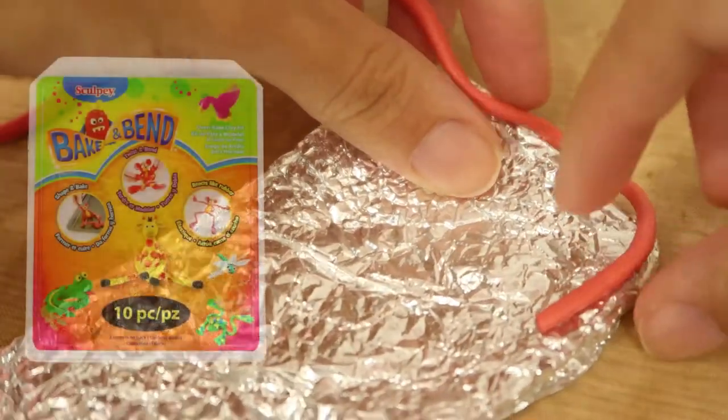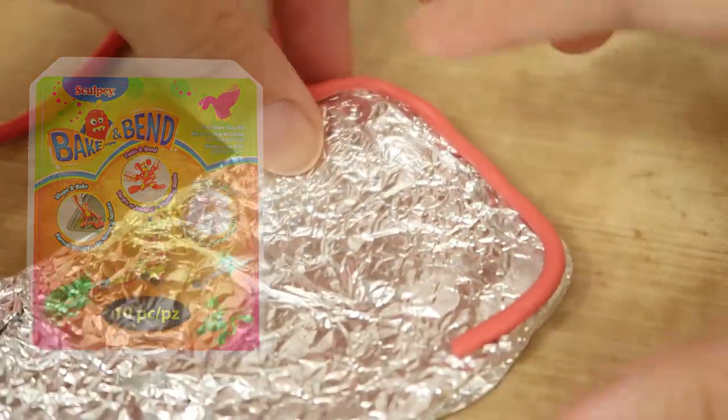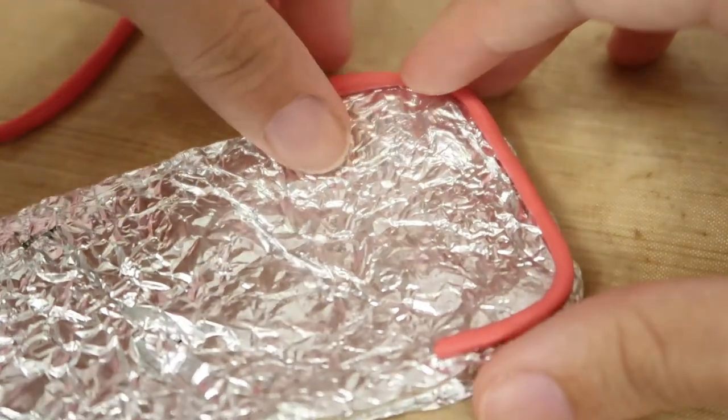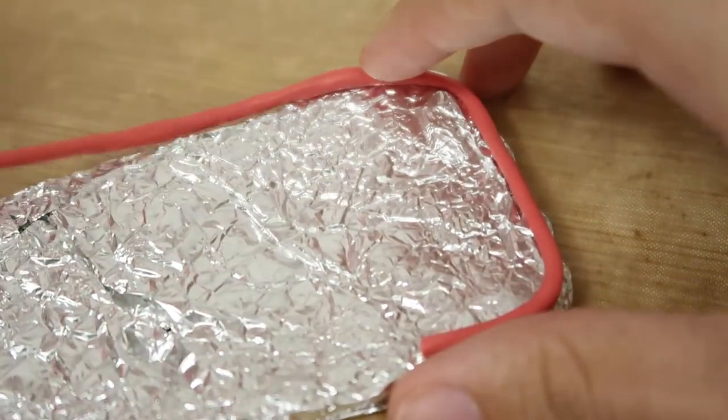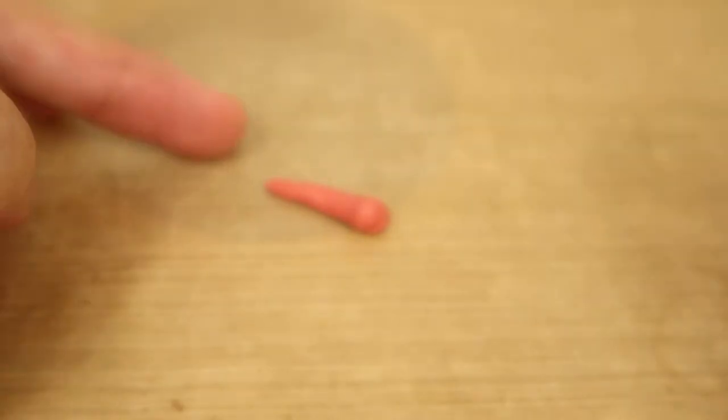So you're just going to take some of this bake-and-bend clay. In order to get this color, I mixed in a little bit of white, a ton of red, and a little bit of dark purple. I wanted to get a color that was as close to the actual case as possible.